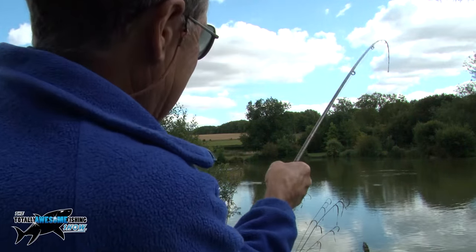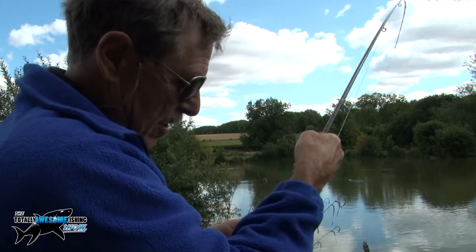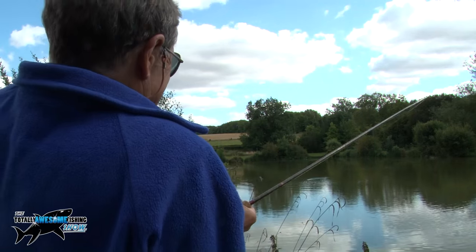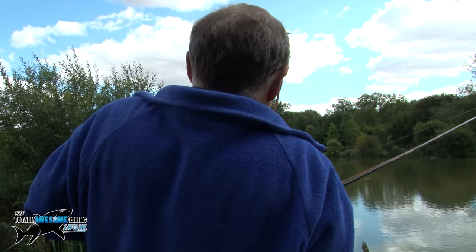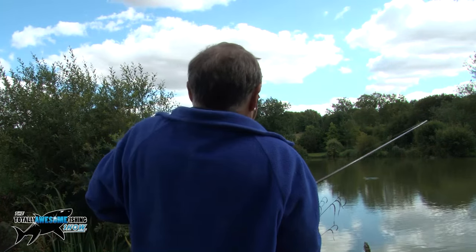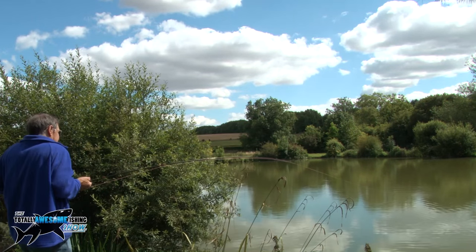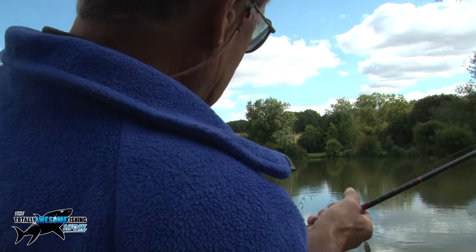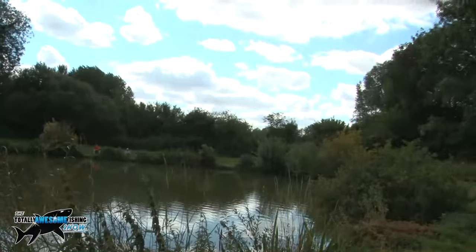I've got a big fish on here — I lost one in the bushes earlier on. This one's got me down to the backing already. The whole fly line's out there — I'm guessing it's a really good fish. This fish might kite into the left and go into the same bushes I lost the earlier one in, so I'm going to move around this way and try and pull her at a bit of an angle if I can get him to turn.